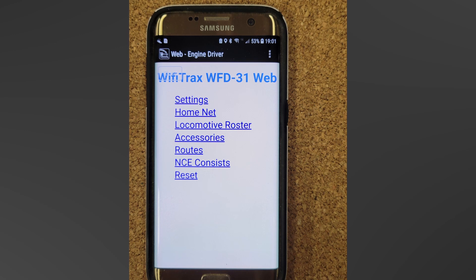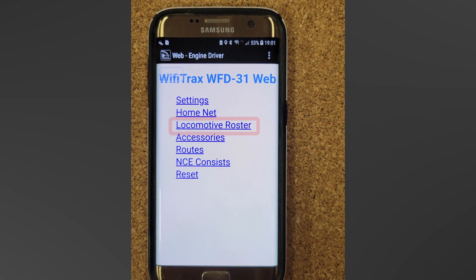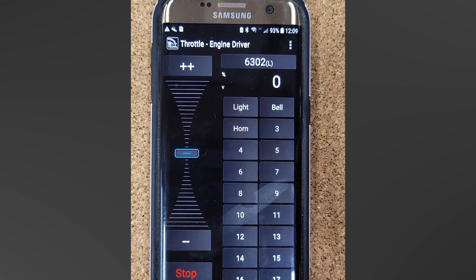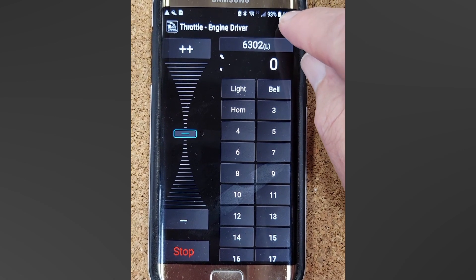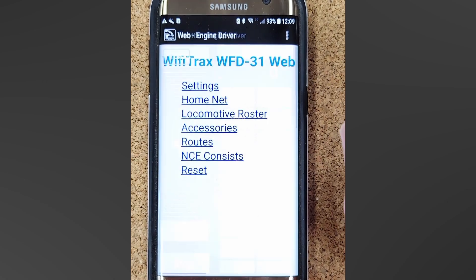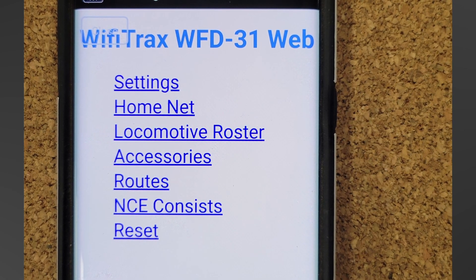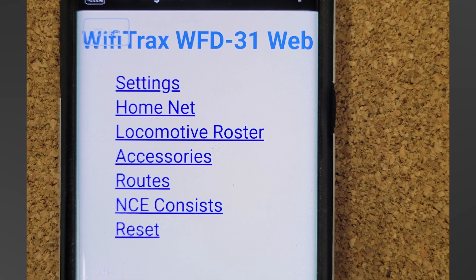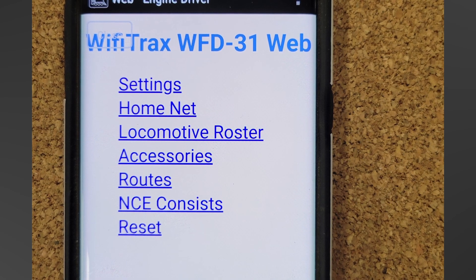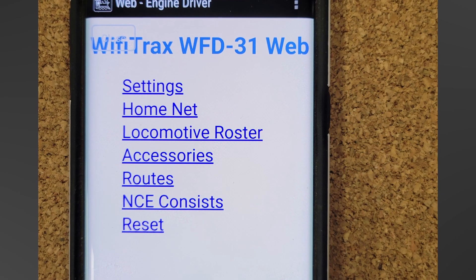So let's take a look at one of these advanced features — the WFD-31's built-in web pages, and specifically the locomotive roster. Getting to the WFD-31's web pages in Engine Driver is very simple. You touch the three dots in the upper right corner of the screen and select Web on the drop-down menu. This takes you to the menu page of the WFD-31. From here you can do all sorts of things with the unit, but I'm only going to talk about a couple of them, mainly the locomotive roster.